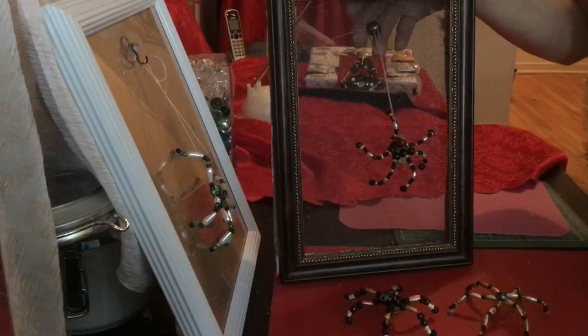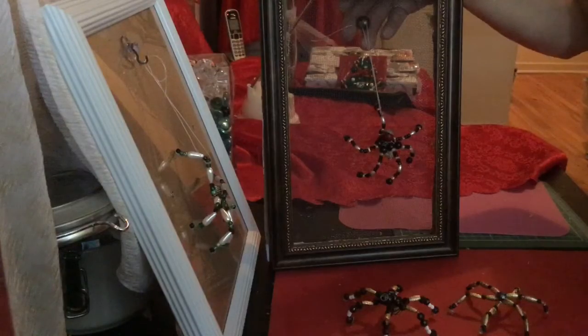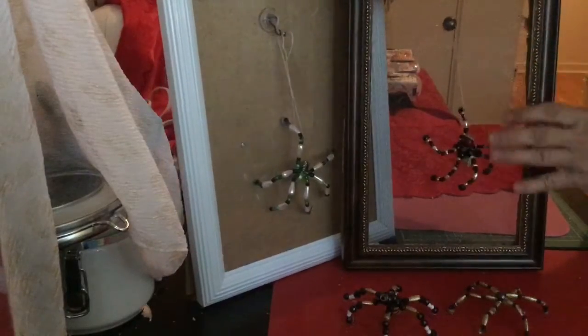Next time I'll come back with the dragonfly — I'll attempt the butterfly and the dragonfly. I hope you like this project. Here they are, all of them together, all the little friends.